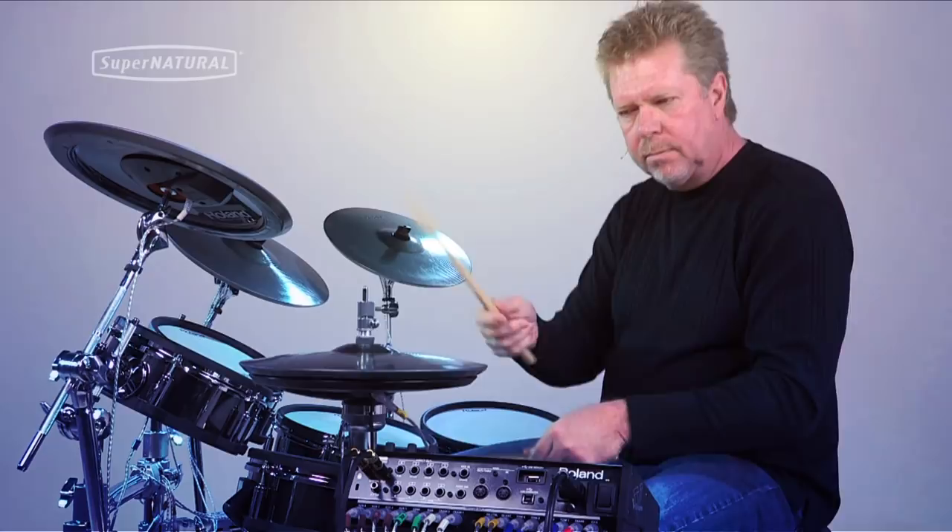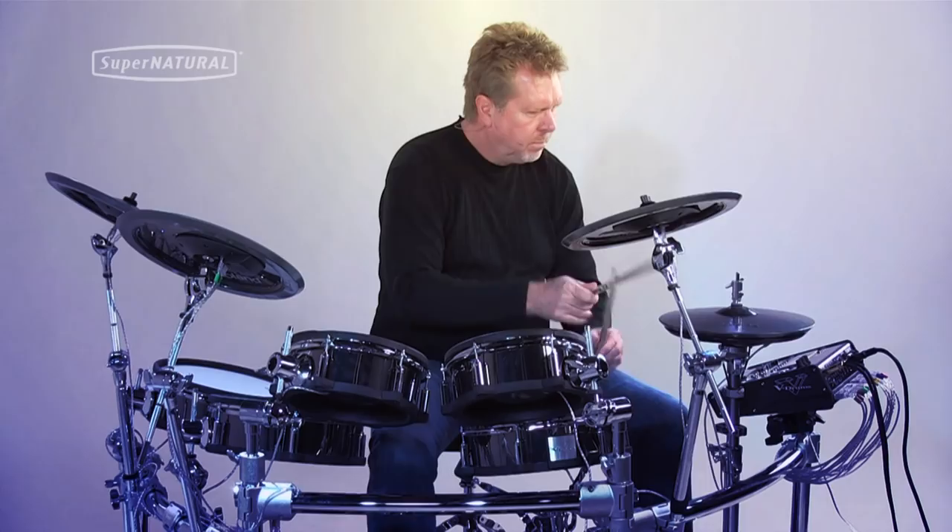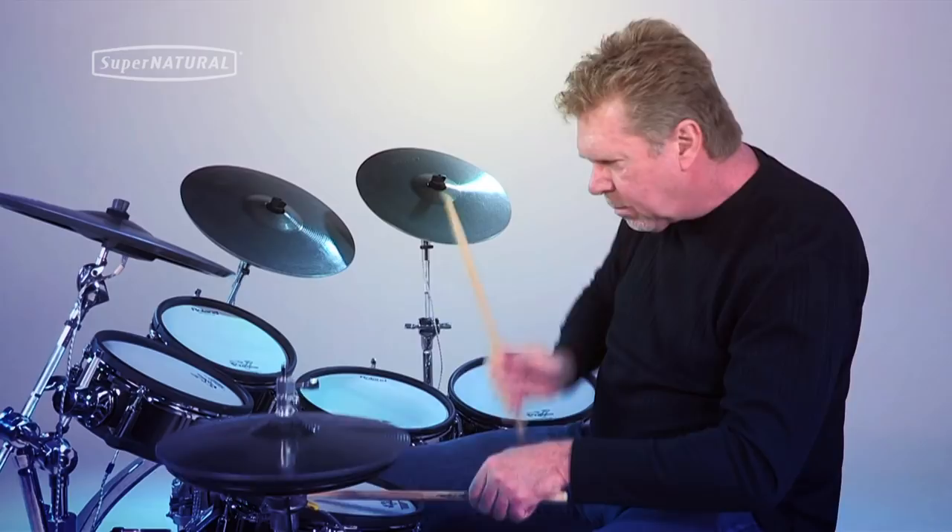And that's something that I look forward to. I remember in the old days when we used to try to get electronic sounds and make everything really tight and perfect. But in reality, what you want is a drum set sound — a complete drum set sound. And so the TD-30 allows you to do that.